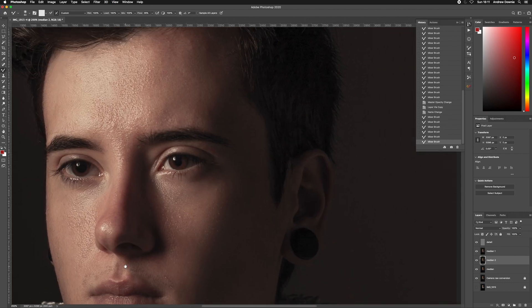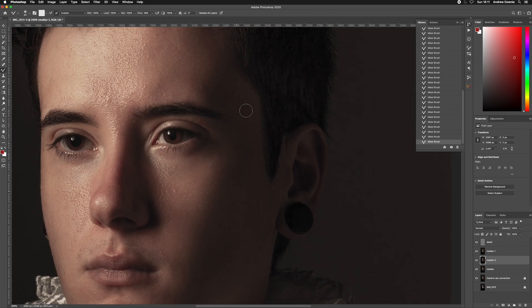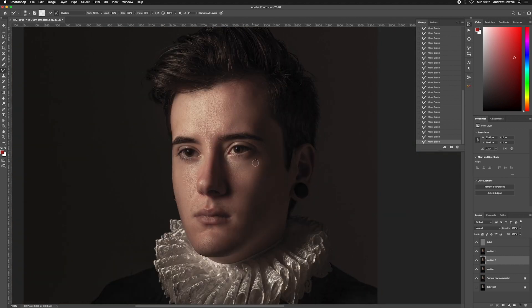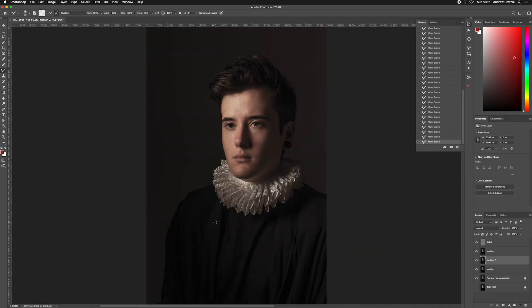In this second pass I'm aiming for finer touches — specifically slightly different areas of color where there might be red patches or unwanted color in the shadows. That's my second median layer done. I'll take all four frequency separation skin retouching layers and group them together. I can also tweak the opacity on the skin retouch group to blend it slightly more if needed.